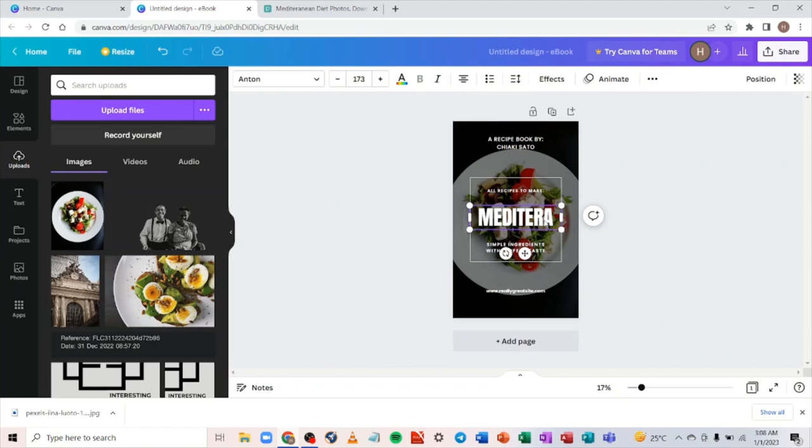Let's type 'Mediterranean Diet' and reduce the font size so that it fits properly.